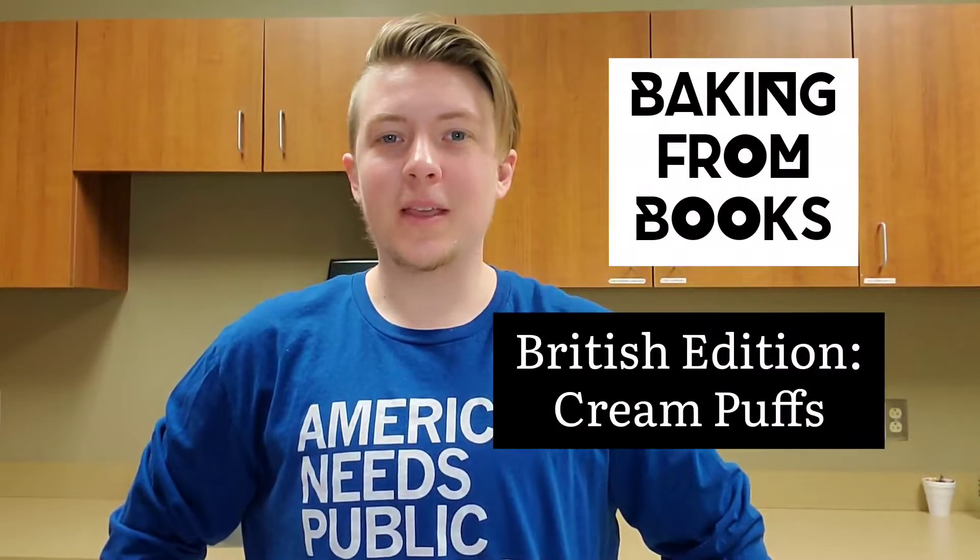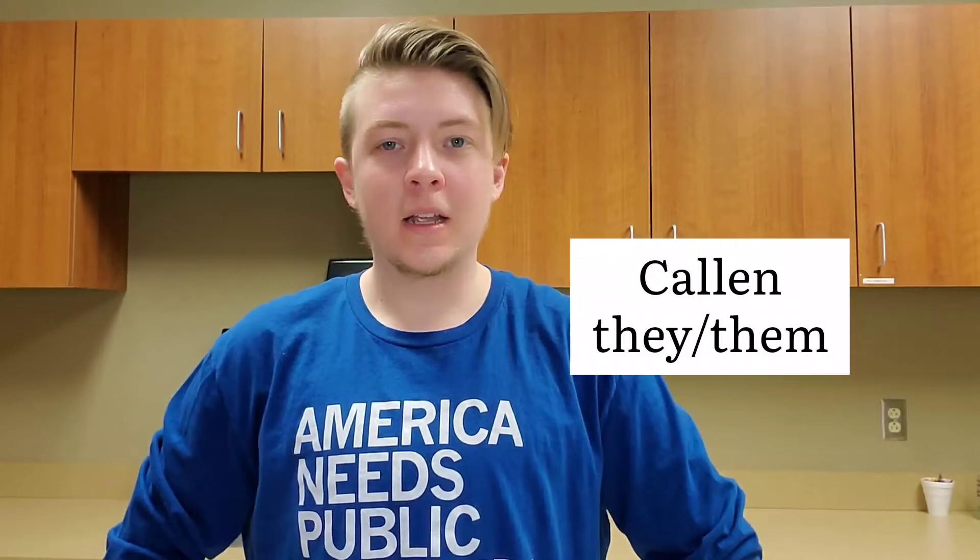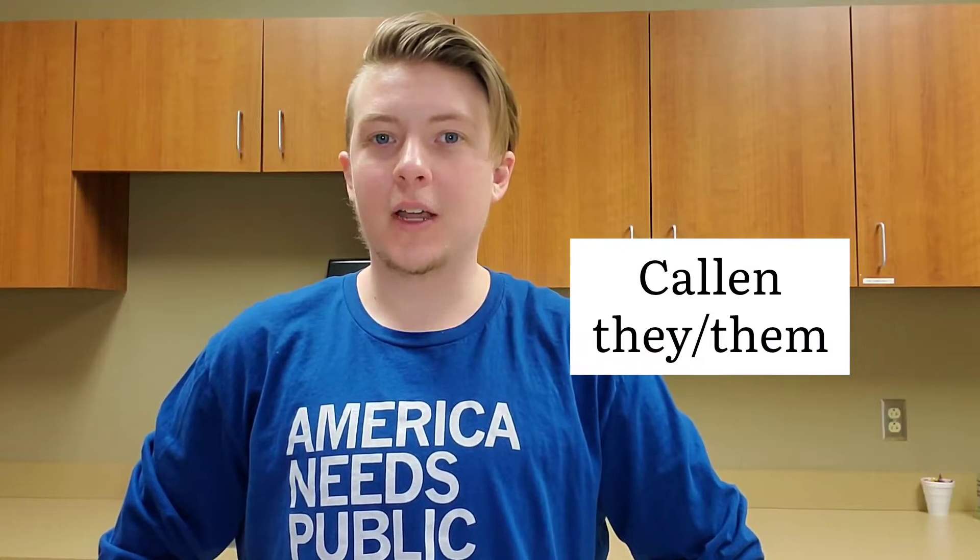Hello, welcome back to Baking from Books. I am Callan, a reference librarian who loves trying to make things. Emphasis on trying.